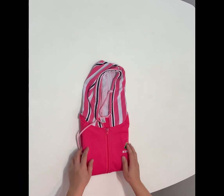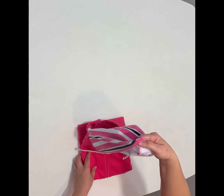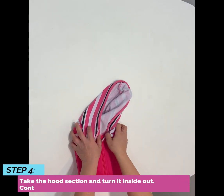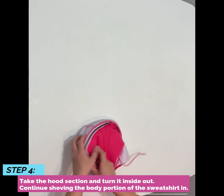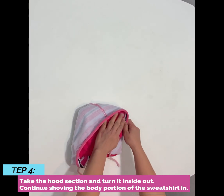You now have a rectangular shape fold and you will use the hood to hold everything together. Take the hood section and turn it inside out. Shove the body portion in.